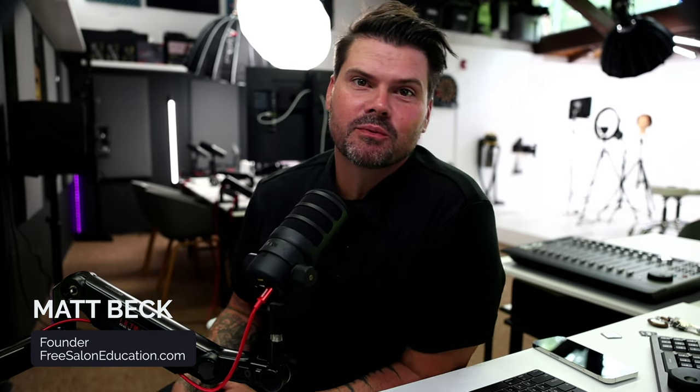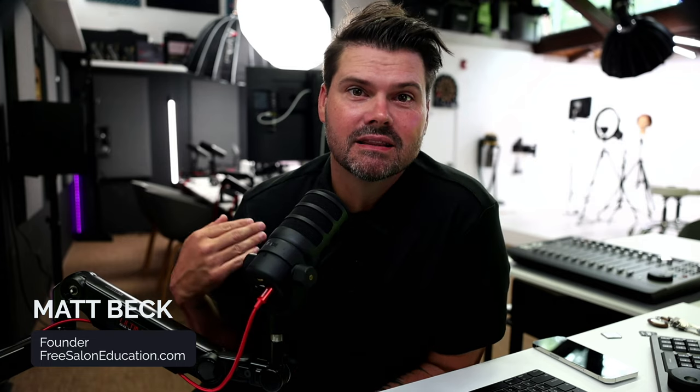Welcome to today's video. I'm going to be sharing a medium length lob haircut, and I'll show you how to do it with finer or medium density hair. The difference is we're going to keep a nice dense bottom so it doesn't look stringy, which can happen with fine hair. This trick works on long hair, medium length hair, or short hair, so let's get started.